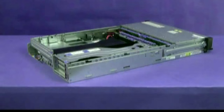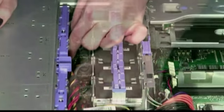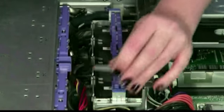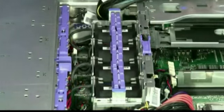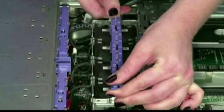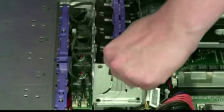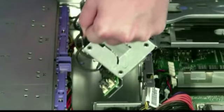Remove the system fan cage. Remove the mini SAS cable. Make a note of where cables are attached to the fan board, then disconnect them from the connectors on the fan board. Grasp the system fan cage by the blue grip points, press the retention latches toward each other, then lift the system fan cage out of the server and set it aside.